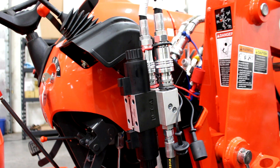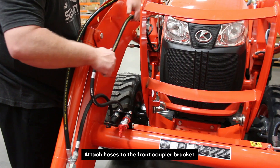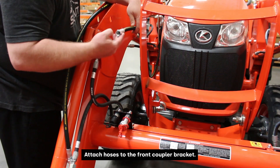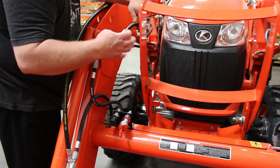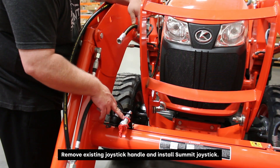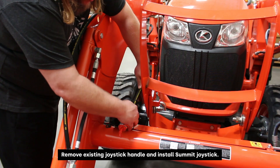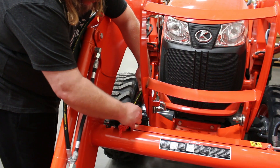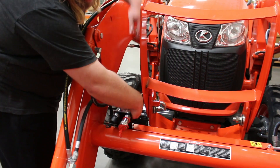Now we'll move to the front and attach the opposing side of each hose to the quick coupler bracket, and at that point it will be ready to start the wiring process. We're going to keep everything color coded — the hose that had the red connector on the hydraulic third function valve will connect to the red side on your front coupler bracket. Keep everything color coded so we don't risk switching the hoses up.